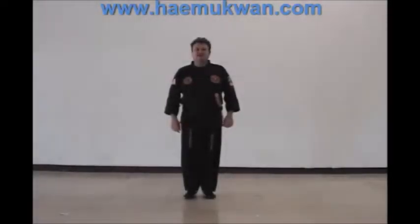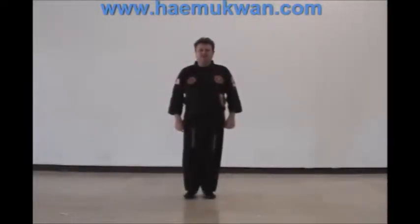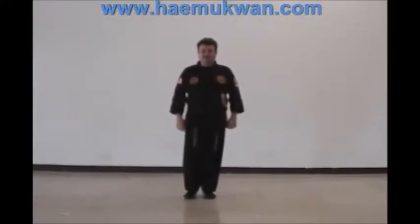Hello, I'm Grand Master Richard Hackworth, President of the Korea Hapkido Federation Hemupwon. Today's lesson in Hapkido is about using the sword, and we're going to cover the basic sword angles drill.